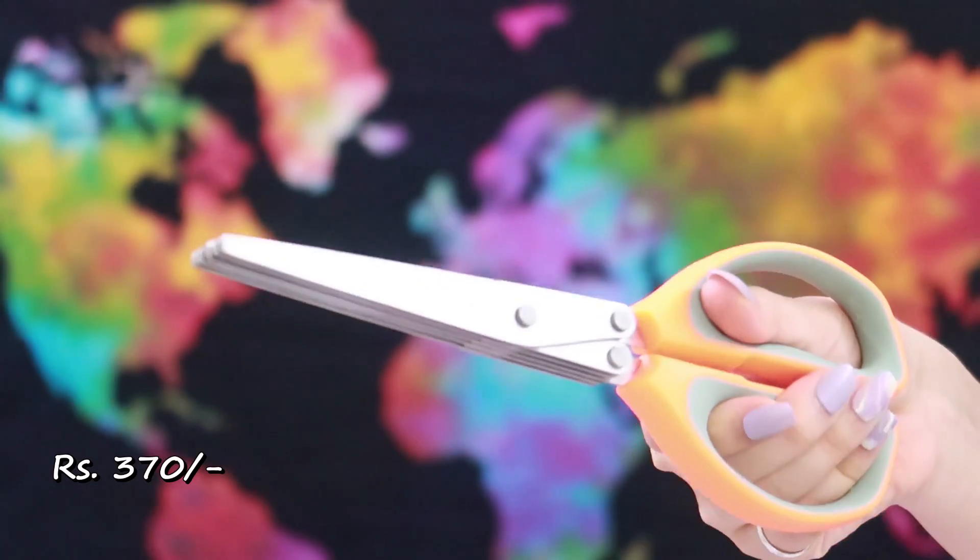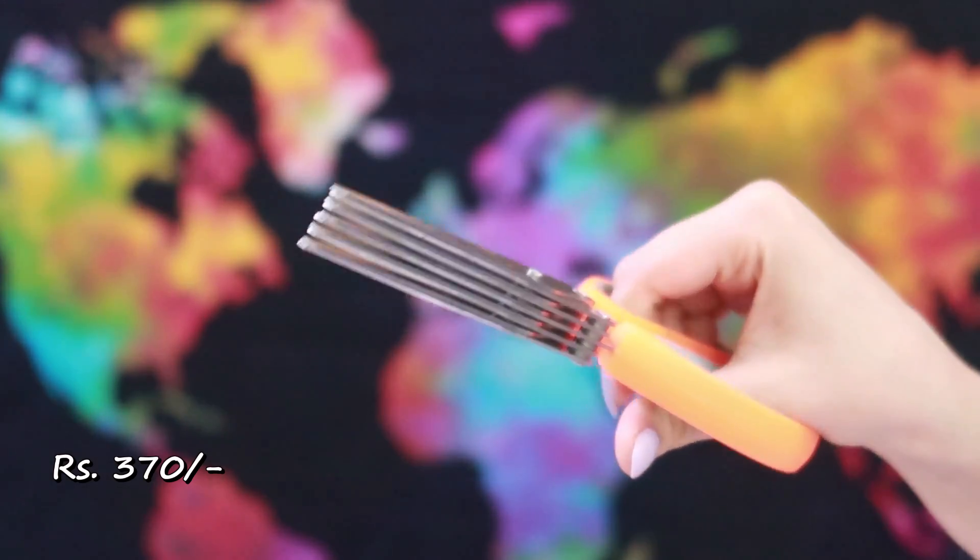Next up, we have this scissor with five blades. It's great for cutting coriander, chilies, or even cabbage. It's going to come in very handy when you're cooking Chinese food, because you need a lot of chopped vegetables when making noodles or fried rice. It's very sharp — you just put a chili or coriander in and chop away, and you get nicely evenly chopped vegetables.